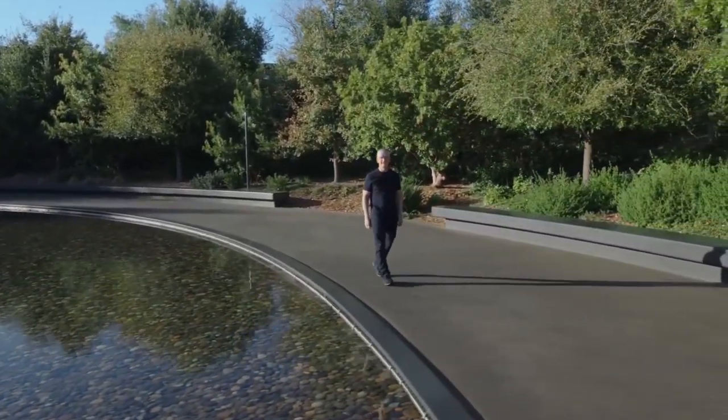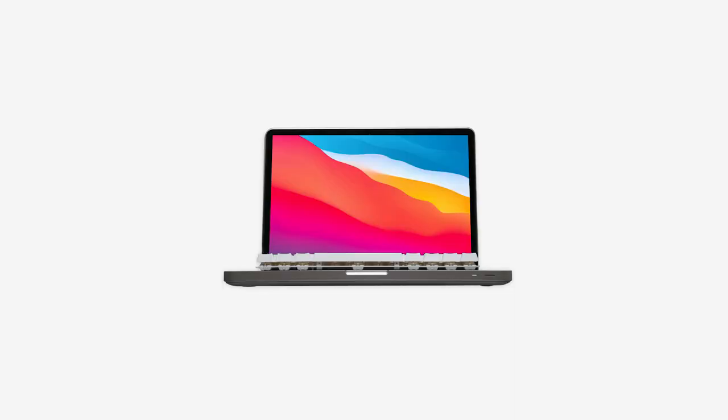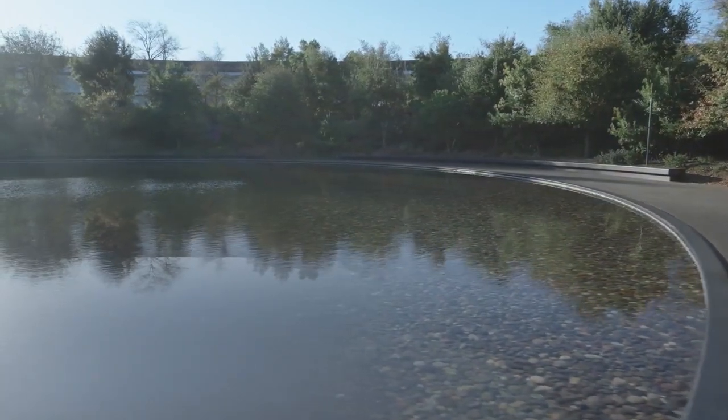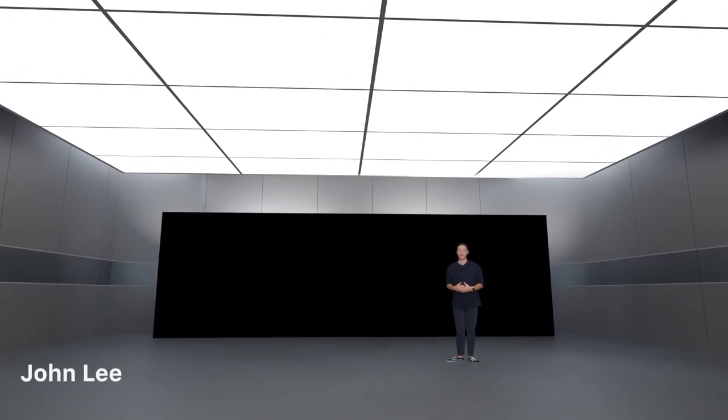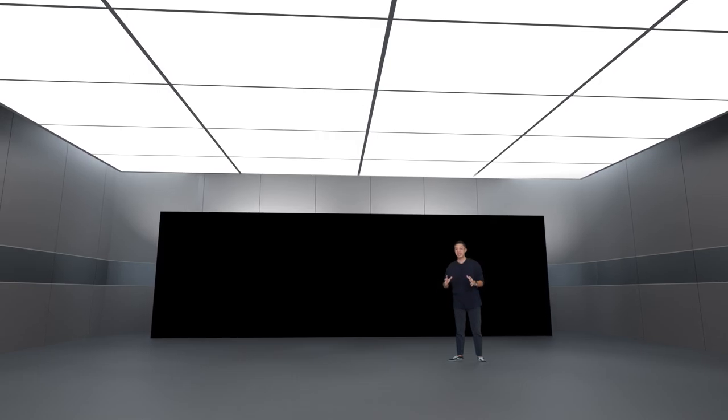Now let's talk about the Mac. There has never been a more exciting time for the Mac. The reception to the new MacBook has been off the charts. This isn't just an upgrade, it's a breakthrough. Our customers agree. To tell you more, here's John. Thanks, Tim. Hi, I'm John Lee. You may know me for the keyboard table or John Lee Inc. I'm proud to say that John Lee Inc. actually bought over Apple to form Apple. And today I'm going to introduce you to the best Apple product yet.